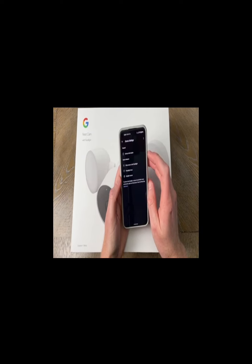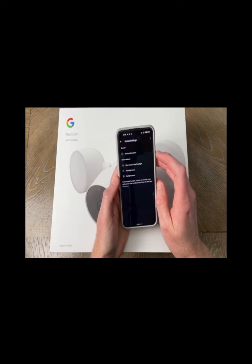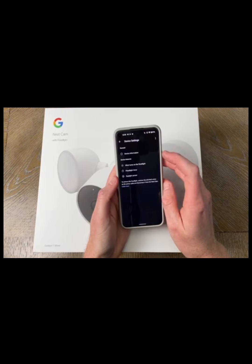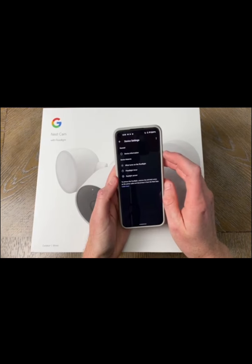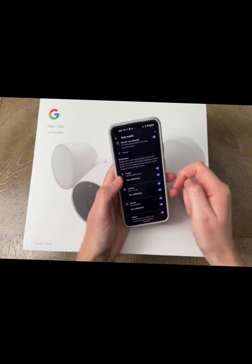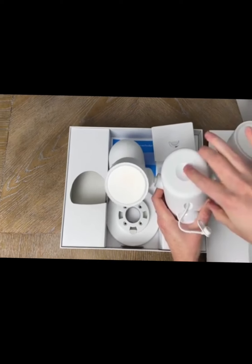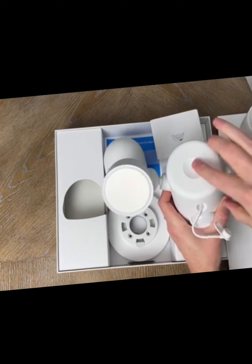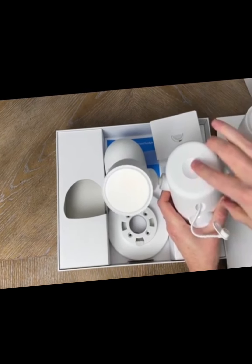The first thing I want to talk about is the cost of this Google Nest Camera floodlight. Google Nest is not known for selling cheap cameras, and in my opinion it's one of those cases where you pay for what you get. This floodlight security camera is a premium product, and you may need a subscription for all the features.